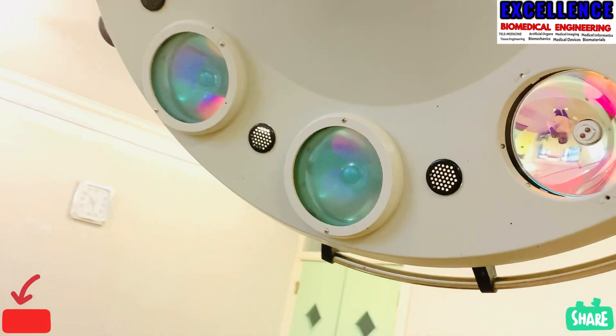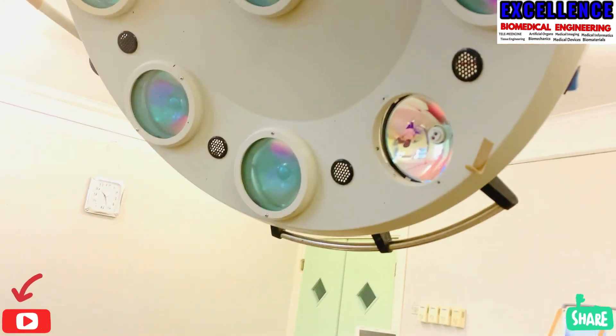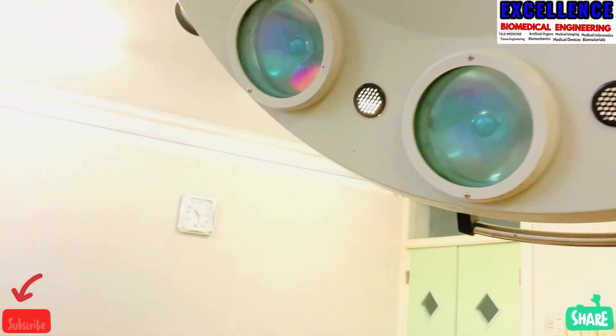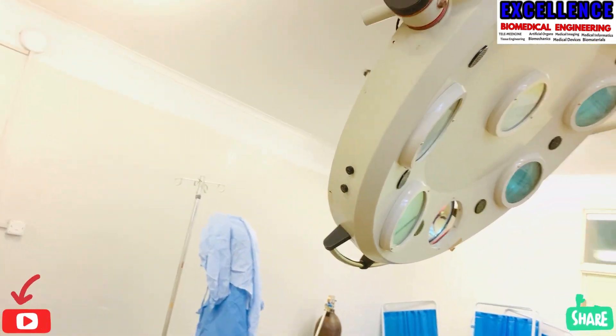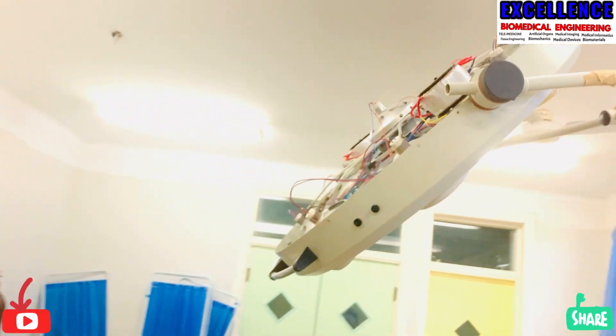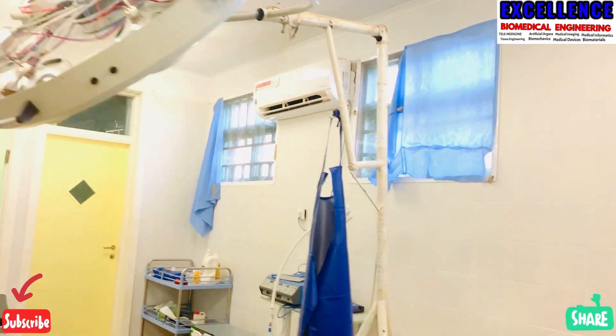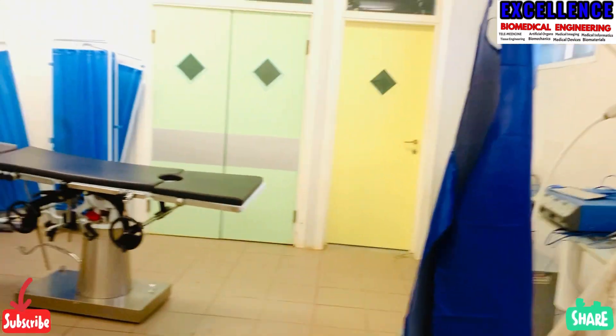There are some few things you have to note as a biomedical engineer, which I just want to review. This video is made for its own purpose to educate, and now I'm going to show you some few ways to troubleshoot this. First of all, let me explain the components. As you can see,